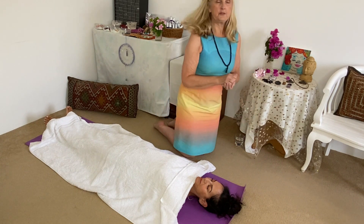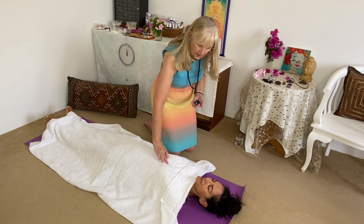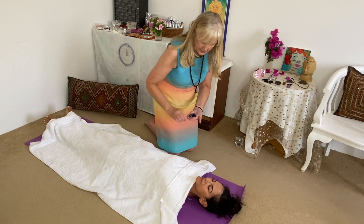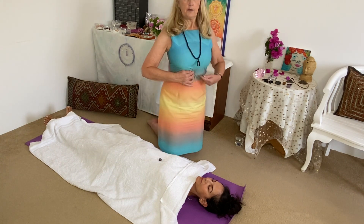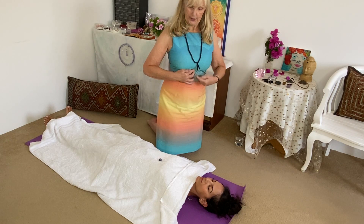We get our crystals and the first one we place on the sternum — right here on the sternum. In case you don't know, it's just under your diaphragm here. You can feel it as that little bone.